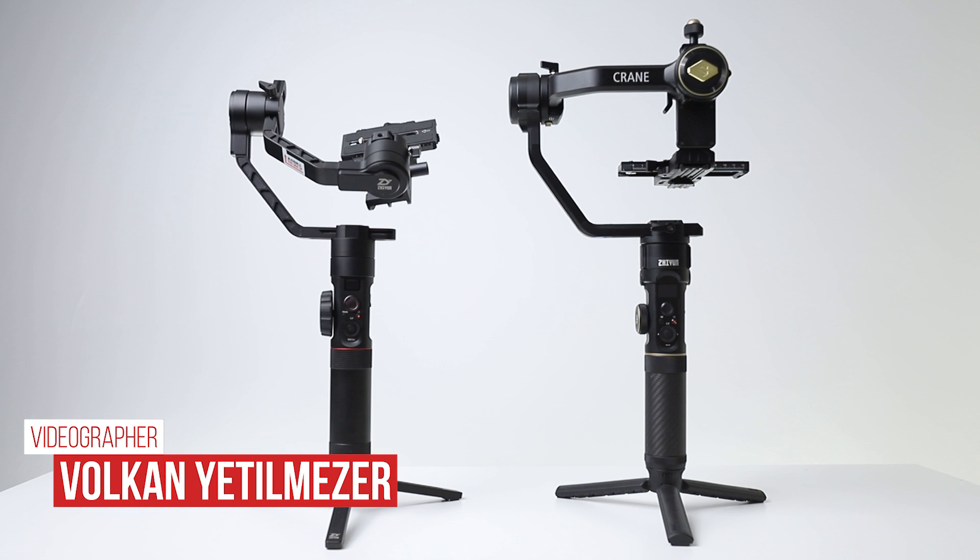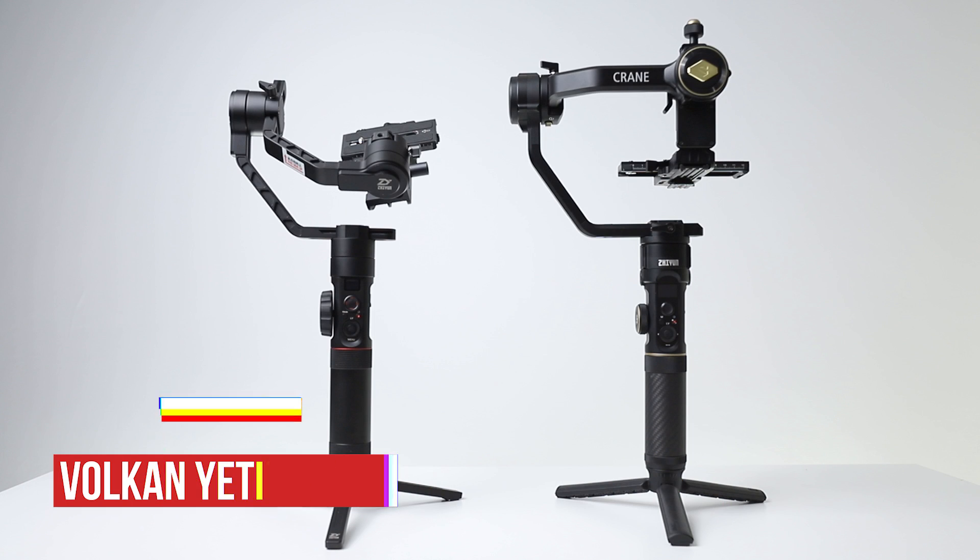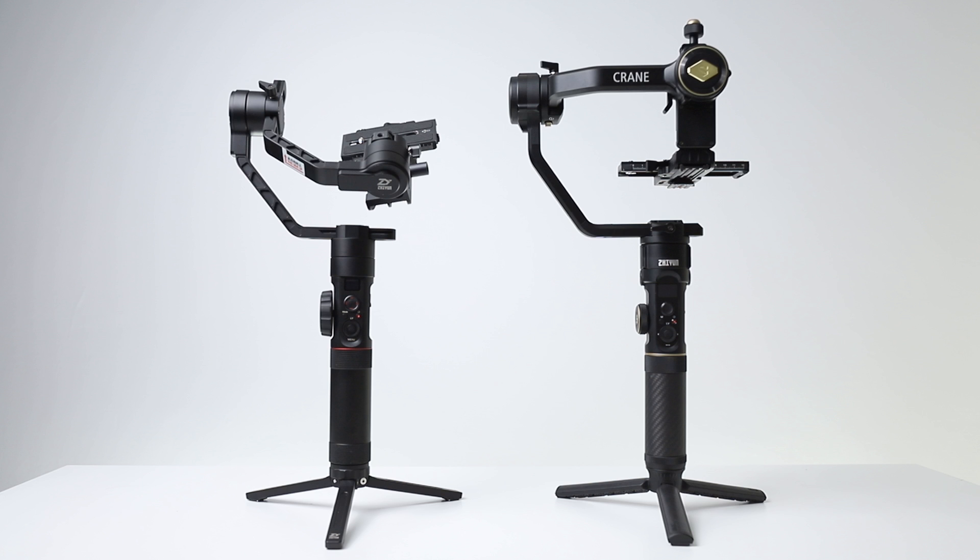Hi everyone, I am Volkan Til Mezer. In this video, I will explain the differences between Xeon Crane 2 and the newly listed Xeon Crane 2S.